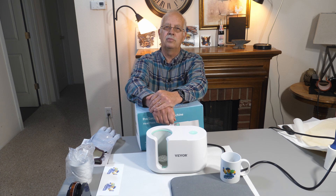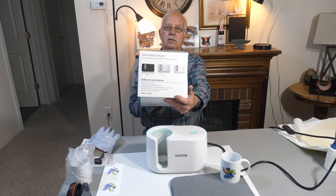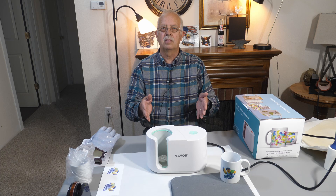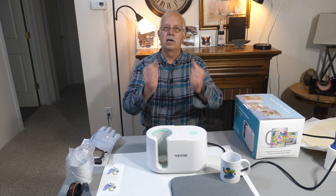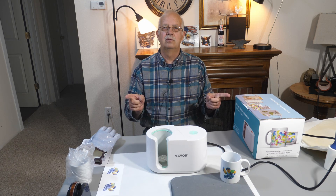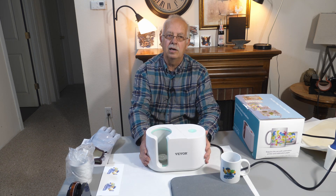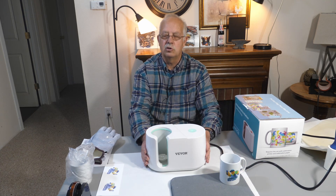It doesn't get much simpler than this. It does both 11 ounce and 15 ounce mugs, and you can get it in different colors if you like. I'm going to show you how well this thing actually works — I was really impressed with it. It was provided to me by Vivor to demonstrate, but any opinions I have or quirks about it are my own. I've played with this a little bit already and made some mugs, and we're going to do another one here as a demonstration in just a minute.